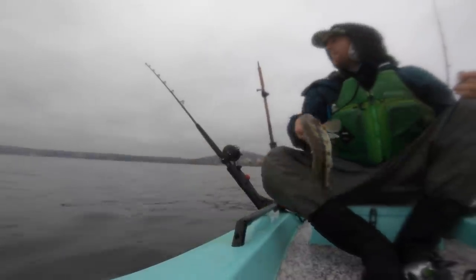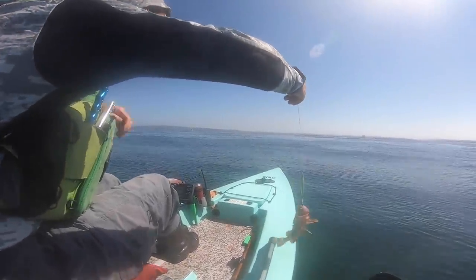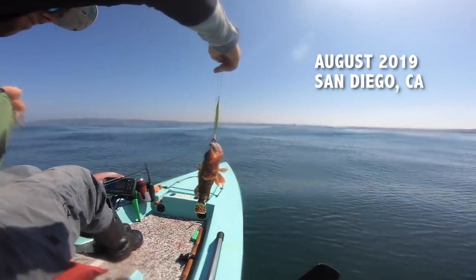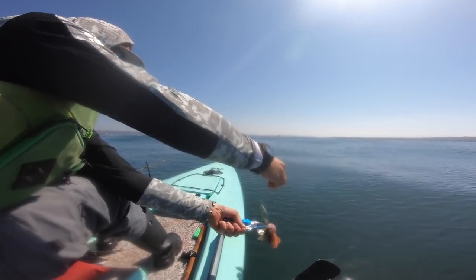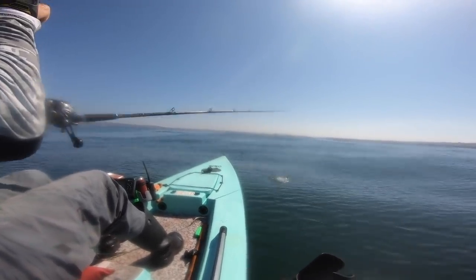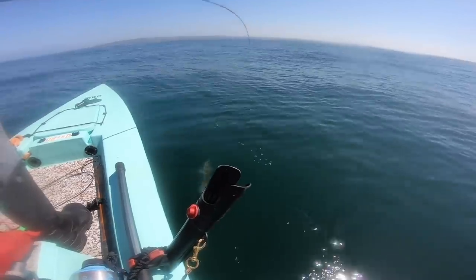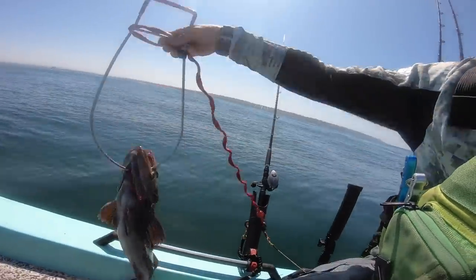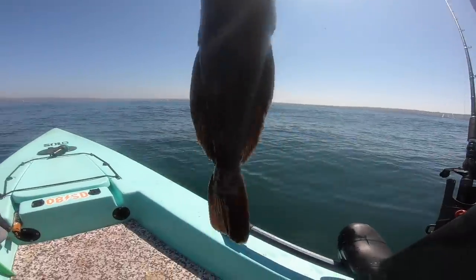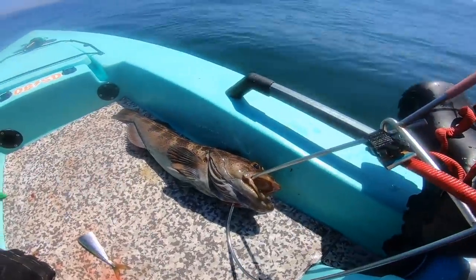Picking up sand bass on the colt sniper — that same 80 gram colt sniper. Then I switched over to the 160 gram glow-in-the-dark shimano flat fall. I would use this with a piece of squid chunks on the assist hooks, drop that down to the bottom and jig it along the bottom. Got a whole variety of fish — here's a lingcod out front of Mission Beach, pulled up a keeper lingcod. That came on the 160 gram glow-in-the-dark Shimano flat fall with chunks of squid.